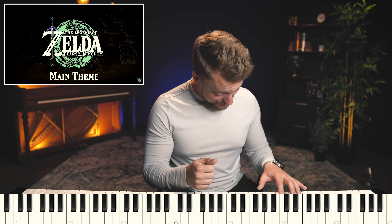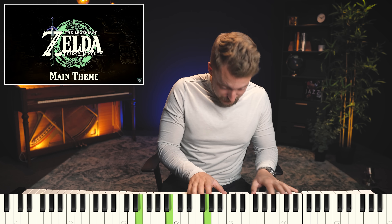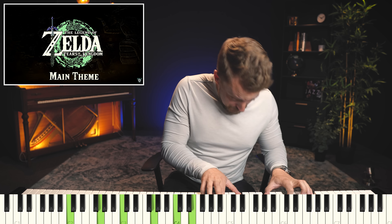Callbacks all over the place. I want to know if this is your favorite Zelda soundtrack so far, or if you thought Breath of the Wild was better, or maybe even one of the older ones. Be sure to let me know in the comments below.